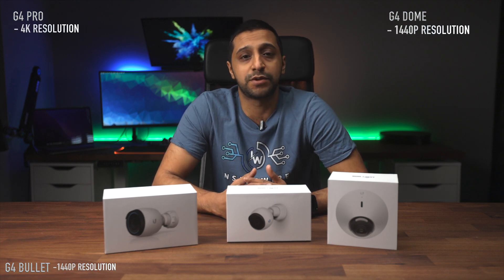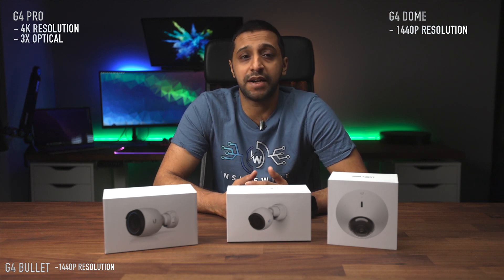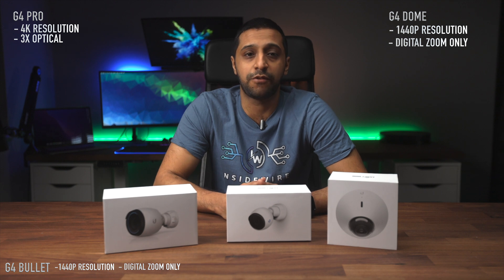The G4 Pro shows off with a 4K resolution, whereas the Dome and the Bullet have a 1440p resolution. For zoom, the Pro has three-times optical zoom, however the Bullet and the Dome have no mention of a zoom capability, though there is digital zoom within the software.